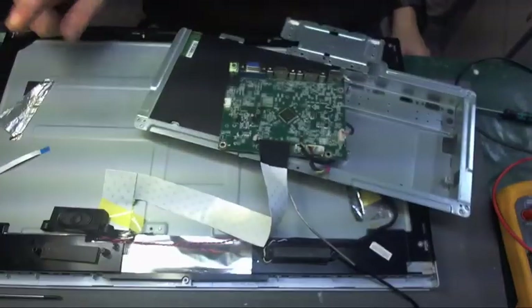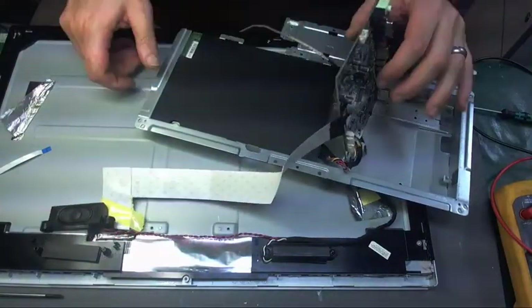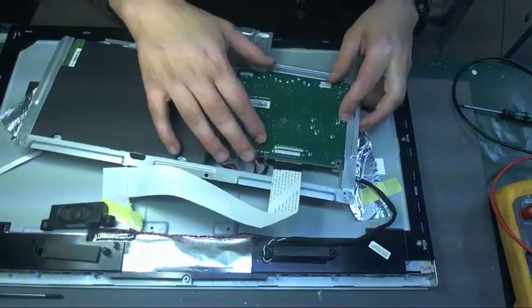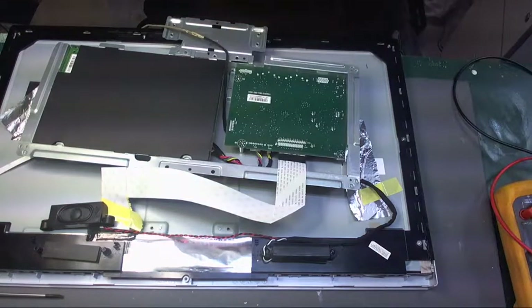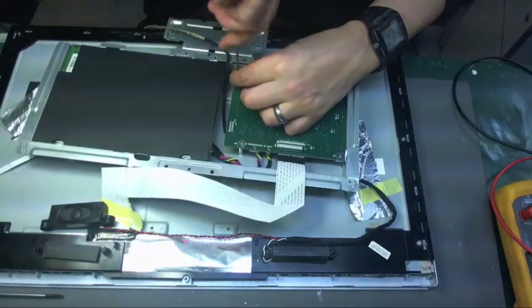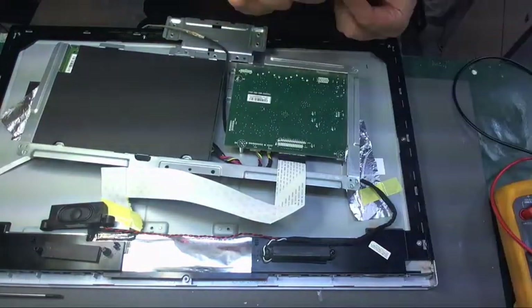The seller said that he'd already looked at it, tried to fix it and couldn't — and that really wasn't a difficult fix. I don't know if it's fixed yet but we'll see in but a moment. Just a couple more screws to put back in and we can test it.